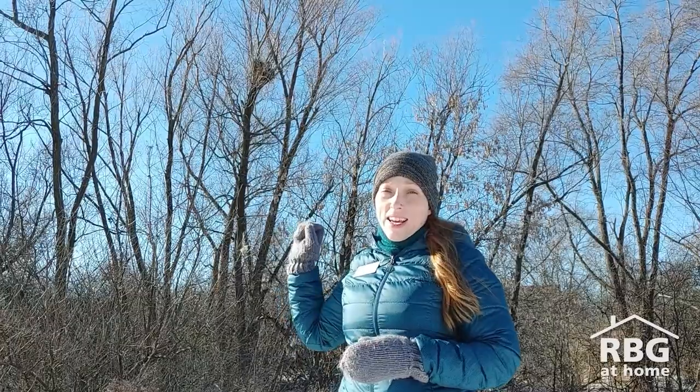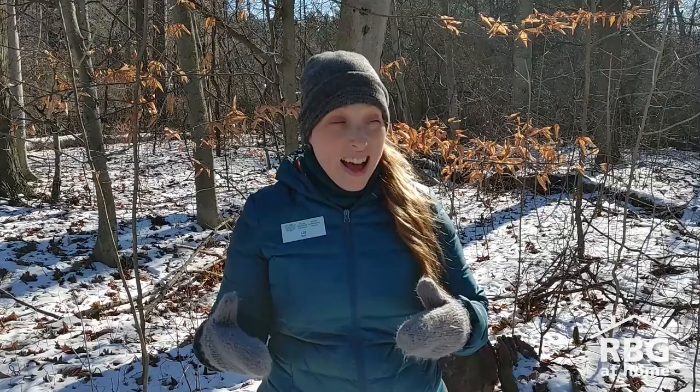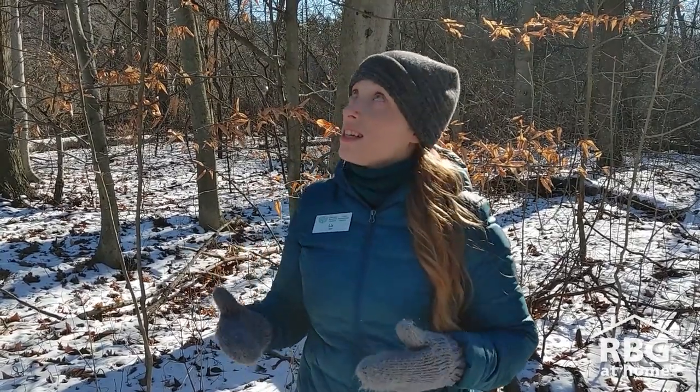Squirrels will also build backup drays, so if their first dray gets destroyed by predators, or maybe it has fleas or lice in it, they'll move on to another dray like this one. So now you know a little bit more about drays and what to look for when you're out looking for those squirrel nests. I highly encourage you to get outside today with friends, with family — go for a walk, look in the trees, and see how many drays are around your neighborhood.